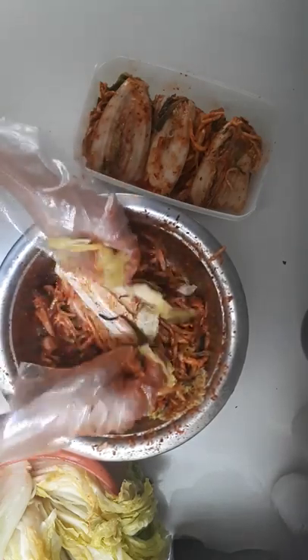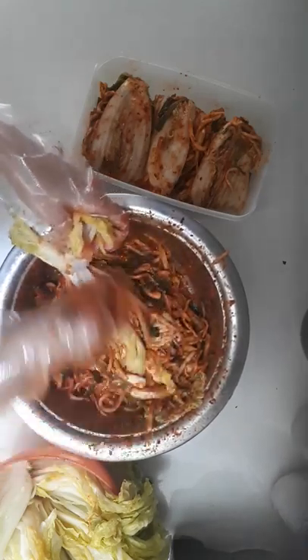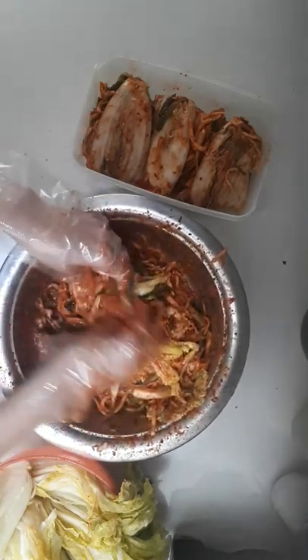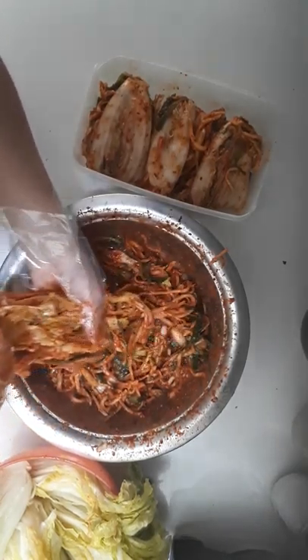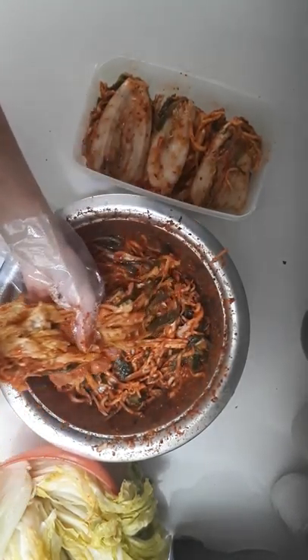So you go along and give it a good coating — a good coating.